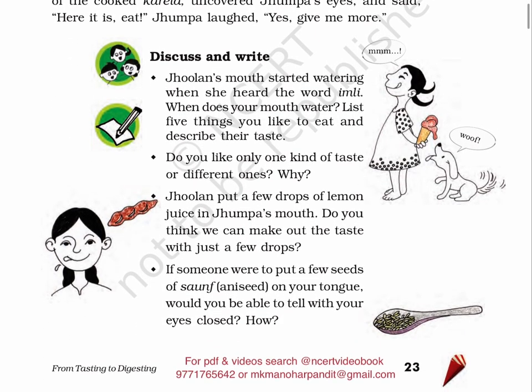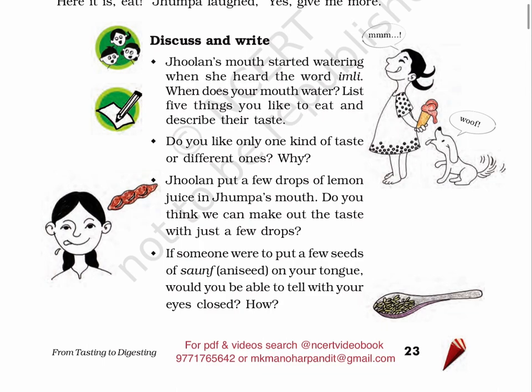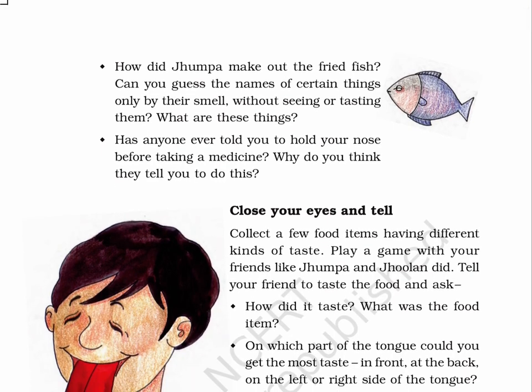Discuss and write. Jhulun's mouth started watering when she heard the word Imli. When does your mouth water? List five things you like to eat and describe their taste. Do you like only one kind of taste or different ones? Why? Jhulun put a few drops of lemon juice in Jhumpa's mouth — do you think we can make out the taste with just a few drops? If someone were to put a few seeds of saunf on your tongue, would you be able to tell with your eyes closed? How did Jhumpa make out the fried fish? Can you guess the names of certain things only by their smell, without seeing or tasting them? Has anyone ever told you to hold your nose before taking a medicine? Why do you think they tell you to do this?